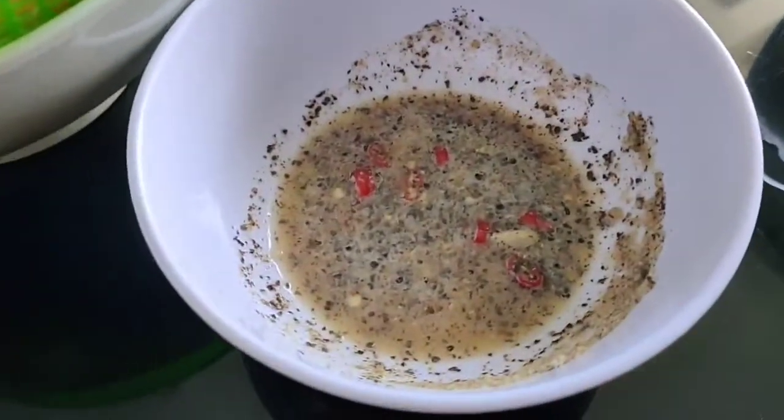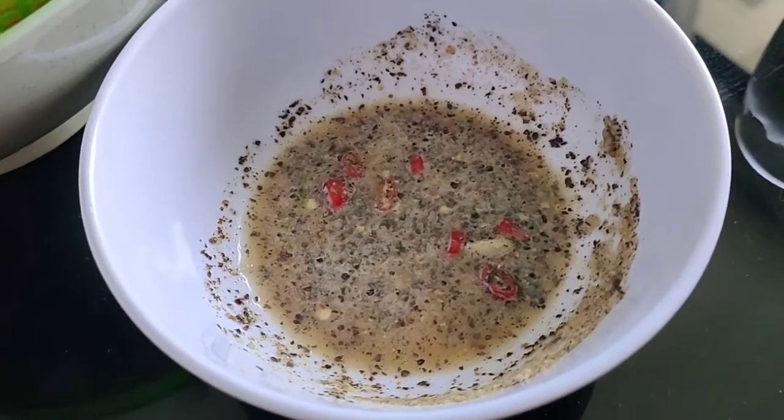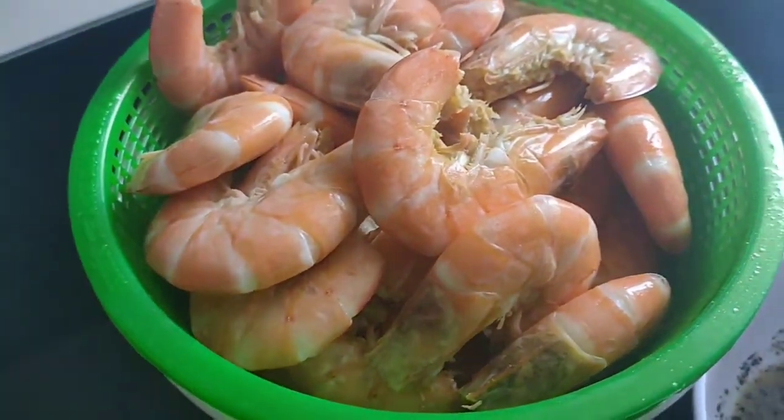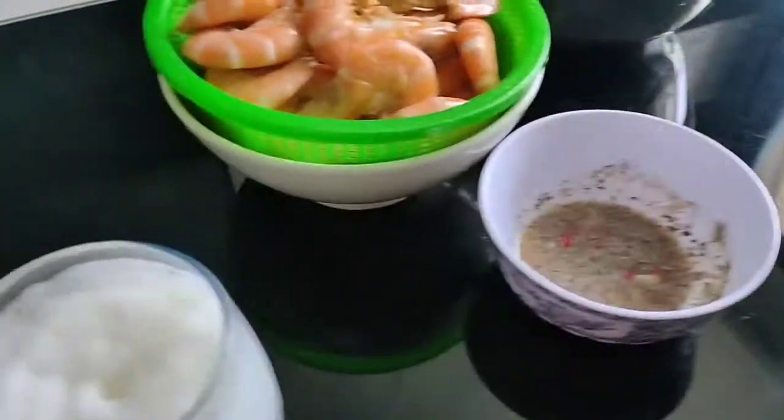Bit of a dipping sauce, which is half lime, some salt, seasoned salt, pepper, chillies. And this is shrimp cooked in beer, and we're going to have beer as well. So there you go.